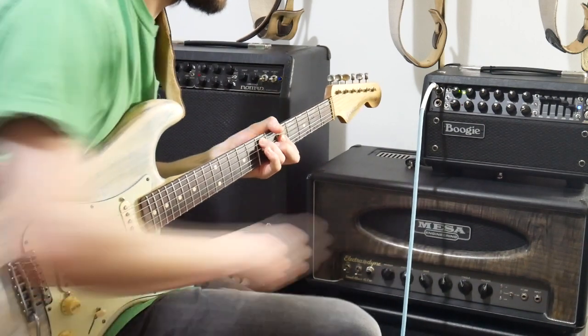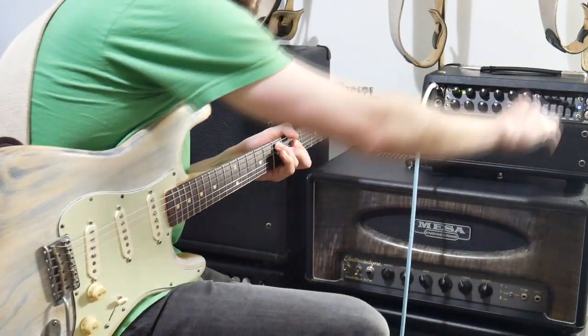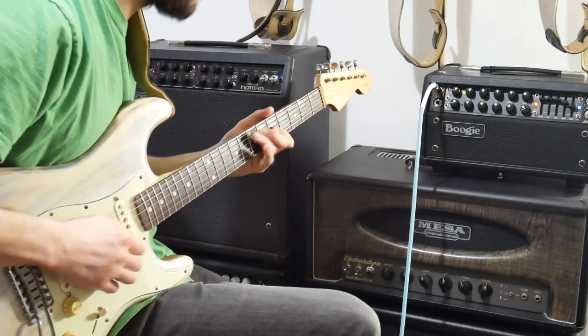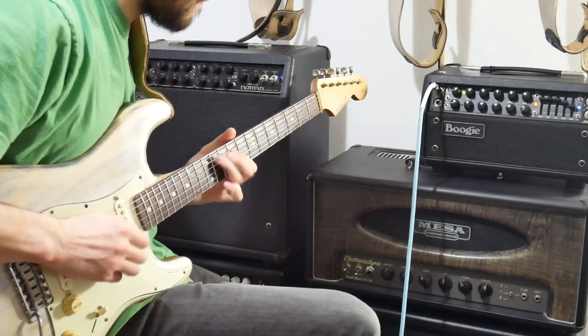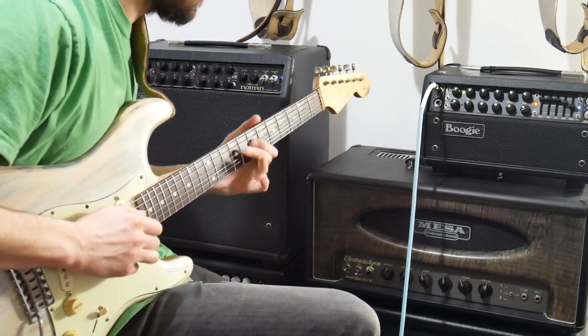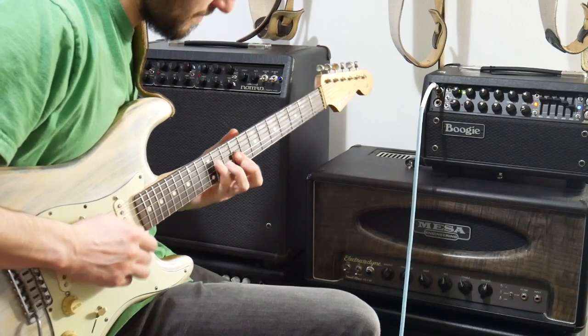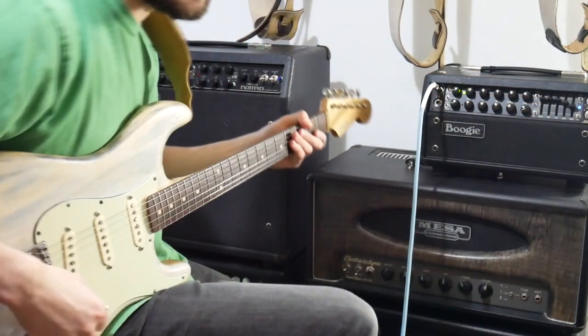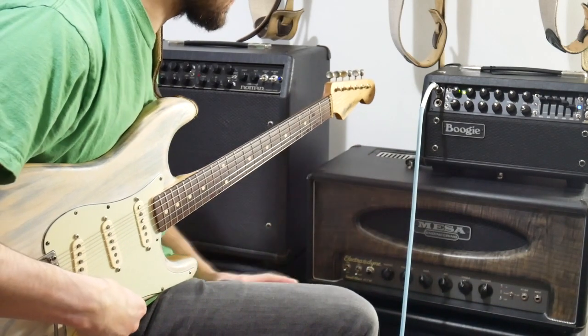So that's with the boost off, and so does that. I find that could also free up some space on your pedalboard if you've got a booster on your pedalboard.